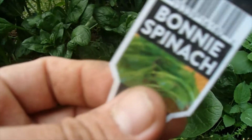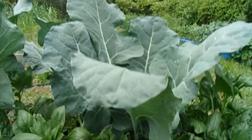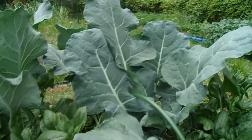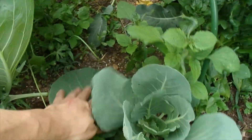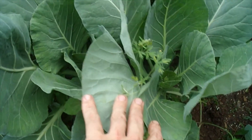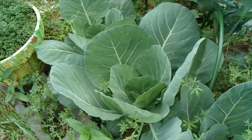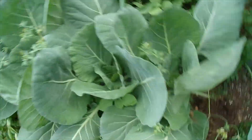This right here, that big leaf there, is spinach. That's the broccoli. That's cabbage, cabbage, cabbage, broccoli, cabbage. This one's not as big as all the other ones.